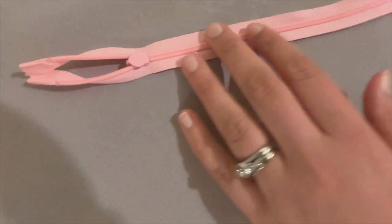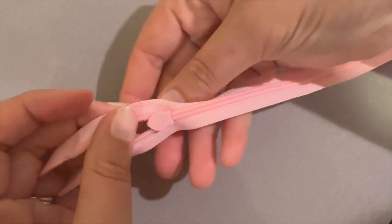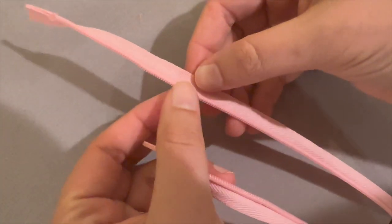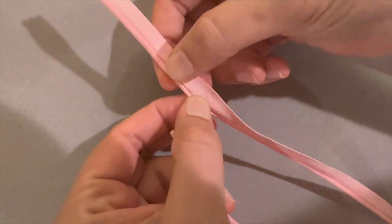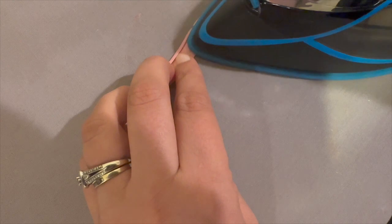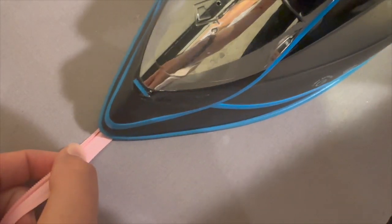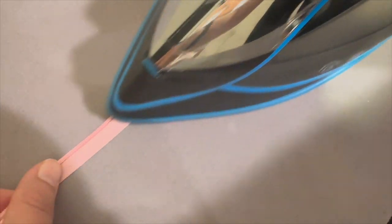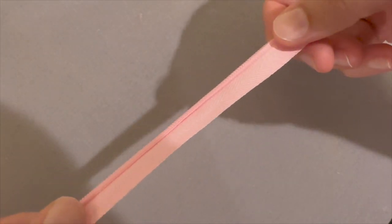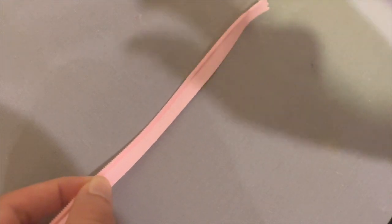Take your invisible zipper — we're looking for a 24-inch invisible zipper. The first thing we want to do before attaching is open it up. Notice how the teeth are rolled over — we want to press them open so they lay flat and not curved. Take your iron and press along the teeth for both sides. You can see the difference: this side is pressed open and that side is still curved. Press all the way down on both sides.